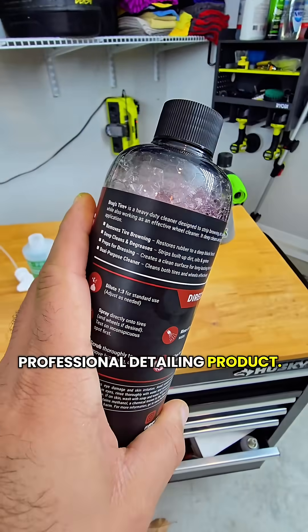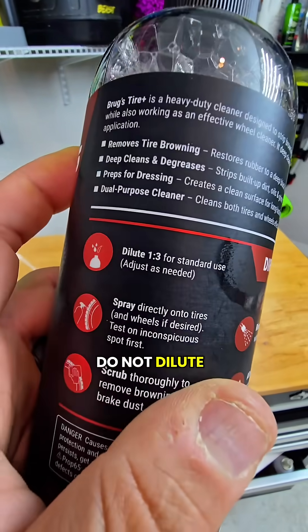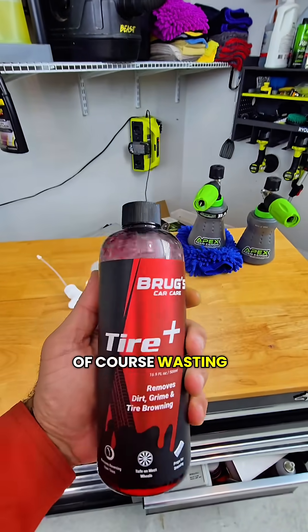This is a professional detailing product. It is not ready to use. It can be diluted, and if you do not dilute products properly, you risk damaging your vehicle and, of course, wasting the product.